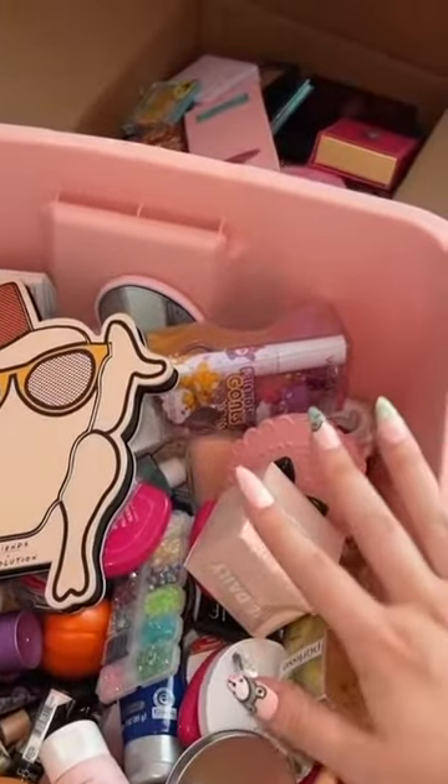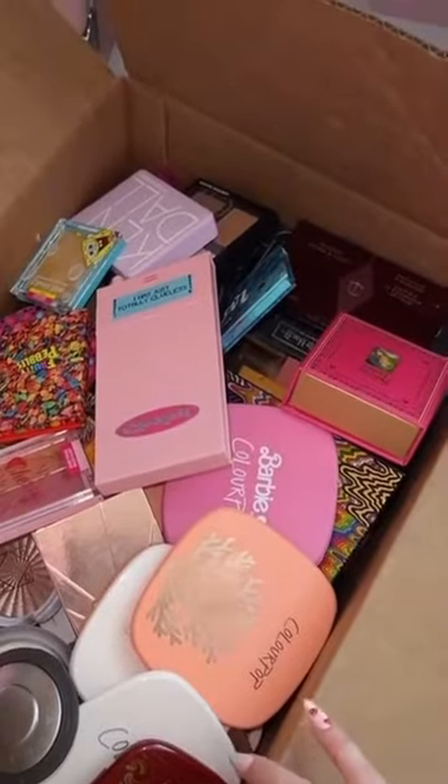This is part two of unpacking makeup. Let's go ahead and get this smaller box out of the way.